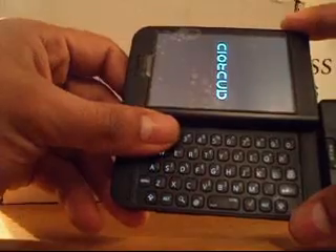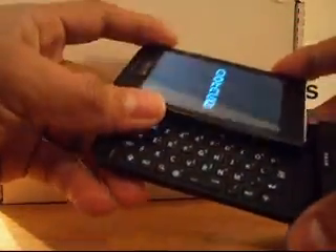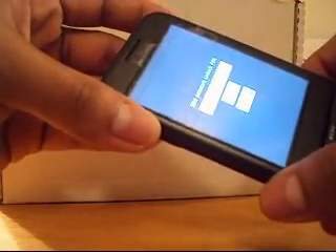Here we go, it's powering on now. You'll see the Android logo, then the Welcome to T-Mobile G1 screen. You'll see where it says SIM network unlock pin — we've entered an AT&T SIM card, therefore it's going to ask for a network unlock pin. Each phone uses a particular unlock code, so do not use this code for your device.